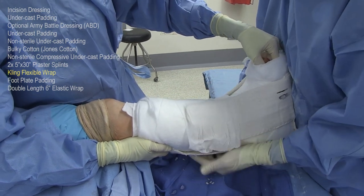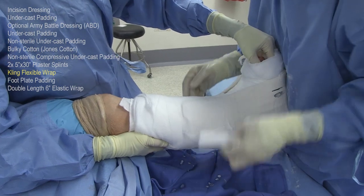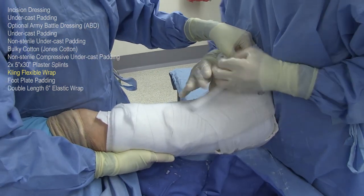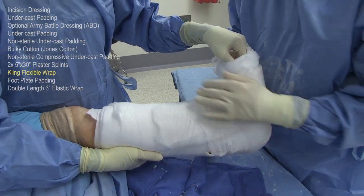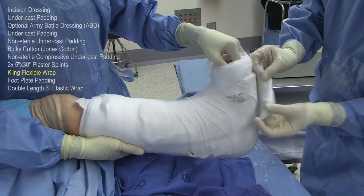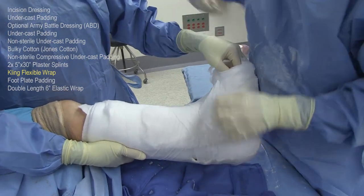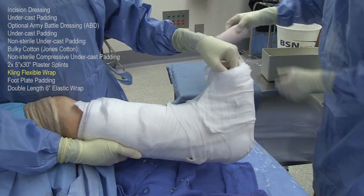The next layer is the cling wrap. This is much less stretchable than any of the other materials we've applied so far, but this is applied loosely. The wet plaster of the splints will become impregnated into the spaces in this dressing and it creates a very nice, rigid, biomechanically stable splint. So as you see, it's not applied in any way in a tight manner.